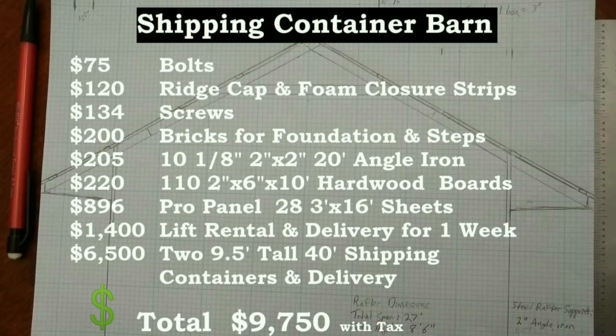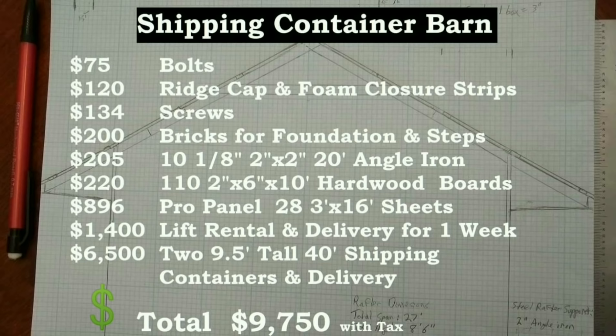Here is the cost breakdown for our shipping container barn. Be sure to check out our other videos on frugal off-grid simple living.